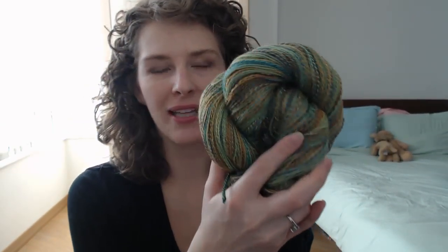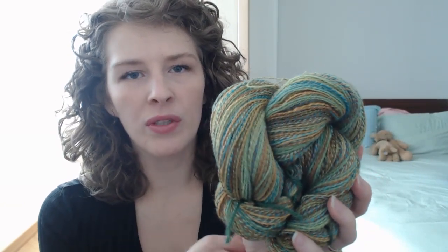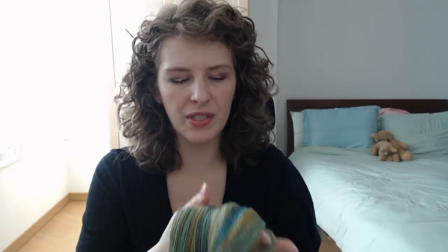I finally finished my lace weight skein of yarn. This is some wool that I bought for my new Kromski wheel when all of my fiber and my spinning wheel were on a boat to America. I got really impatient and decided I'm just going to buy a new wheel and some fiber, so that's what I did.